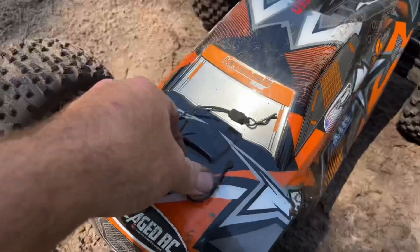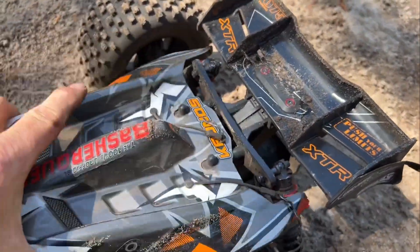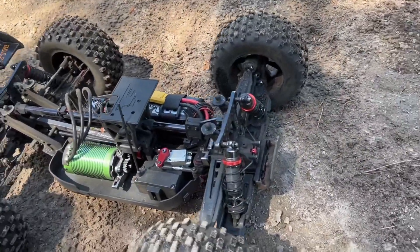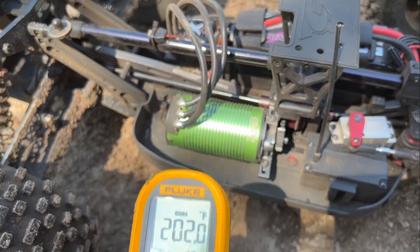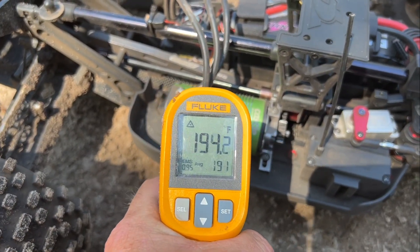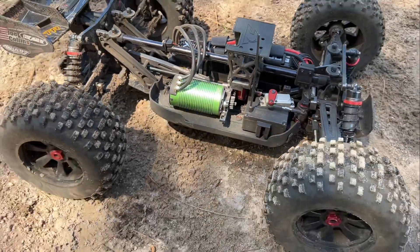This thing is not acting right. I can smell some heat here. Let me get my temperature thingamabobber. Look at this — 190, 190. It's probably good too. Yeah, it's definitely a good 200 inside of that motor. Time to give it a break.